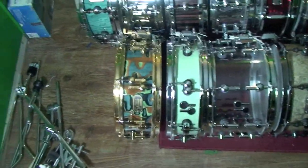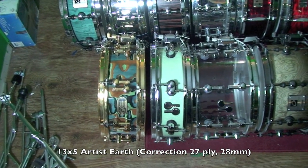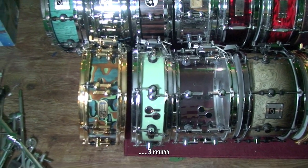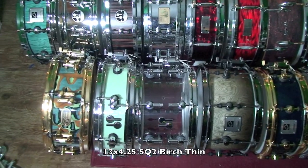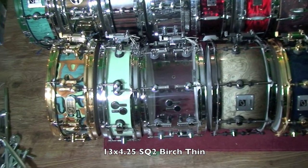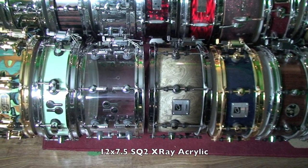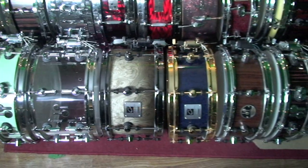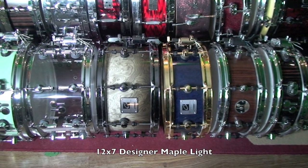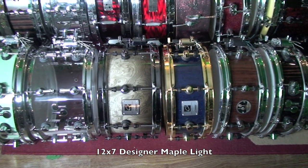Coming back to the next row, we have a 13x5 Artist Earth, which is a 27mm beech shell — actually 2mm thicker than a reference drum. This is a 13x4 and a quarter birch thin SQ2 with ebony inside and mint sparkle outside. Then we have a 12x7.5 SQ2 x-ray, followed by — as far as I know — the only 12x7 maple light Designer snare drum in existence. It's in blanched roots with a smoke fade, black hardware, and blanched roots inside as well.